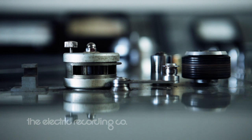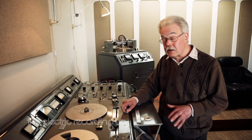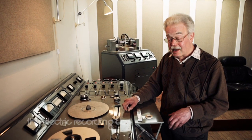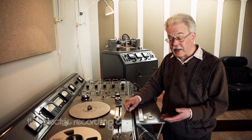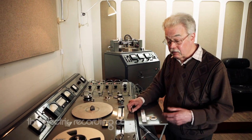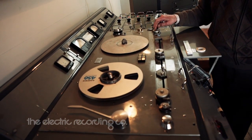One of the specialities of this machine is how to pack the greatest playing time on with the least distortion. To do this it uses automatic groove control, and that means you've got to read the tape with a couple of extra heads before the audio head. On this deck we've got two preview heads followed by the audio head.